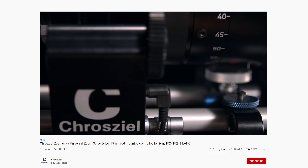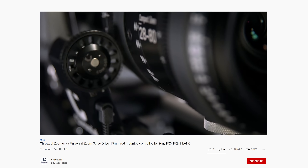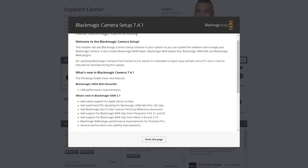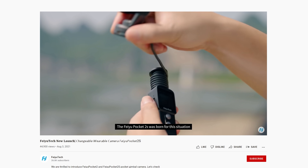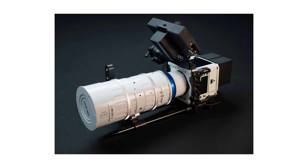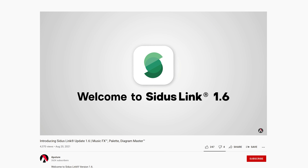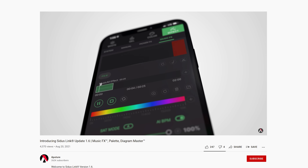Crossyaw announced their new Zoomy unit, which is a universal zoom servo drive which can be mounted to 50mm bars and controlled with the FX6, FX9, or LANC. Blackmagic released camera update 7.4.1 for the Ursa Mini Recorder and B-RAW. FeoTech announced the Feo Pocket 2 and the Feo Pocket 2S. Laowa released piano white versions of some of their cine lenses to match with white cinema cameras. And lastly, the Sidus Link app has a new 1.6 update, adding a range of new features.